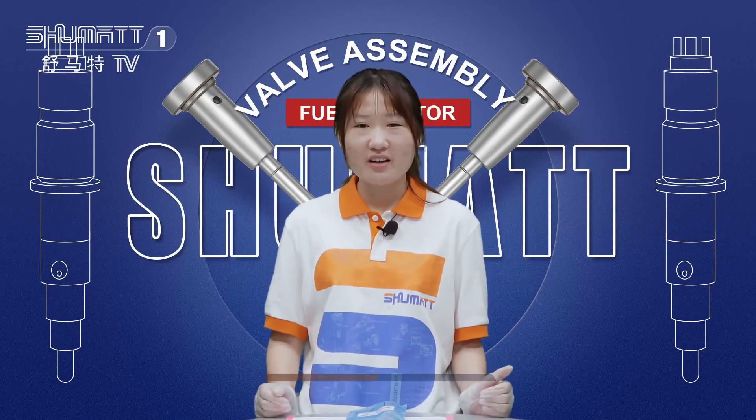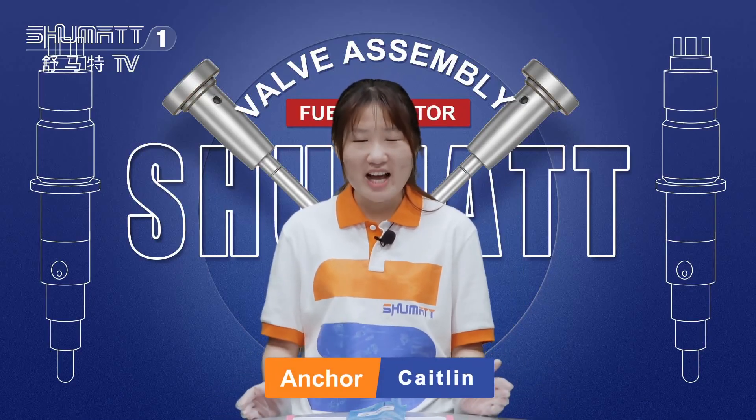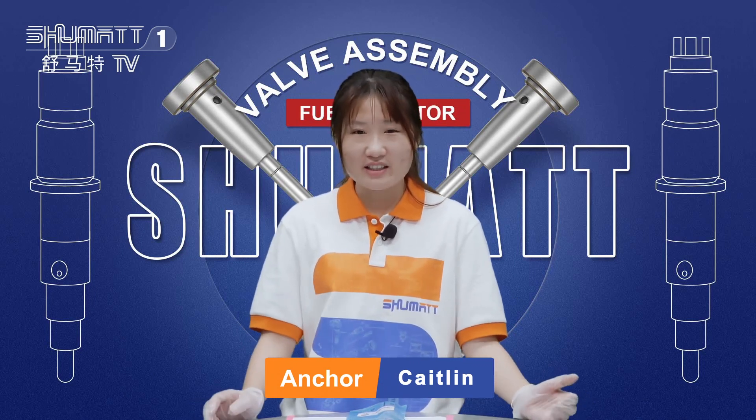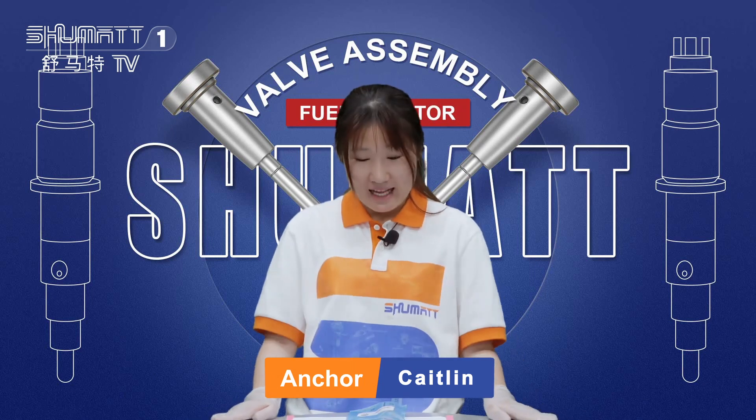Hello everybody, welcome to our channel. This is Kaitlin from Shumai, China. We specialize in the common rail injector. Today I want to share with you some of our products.